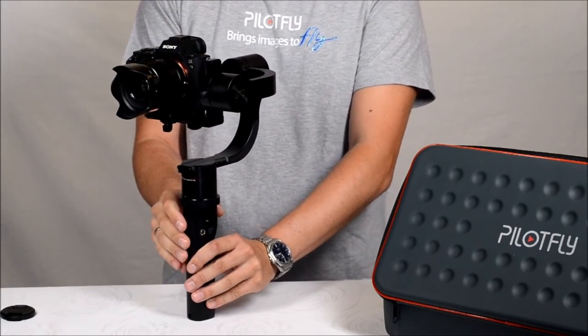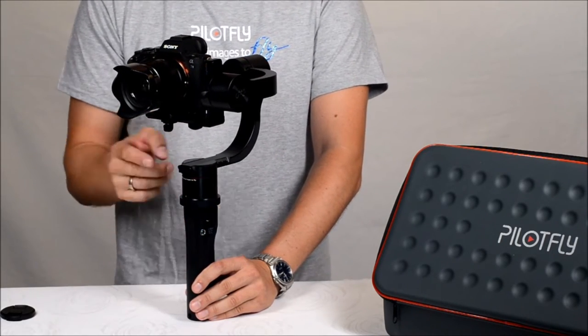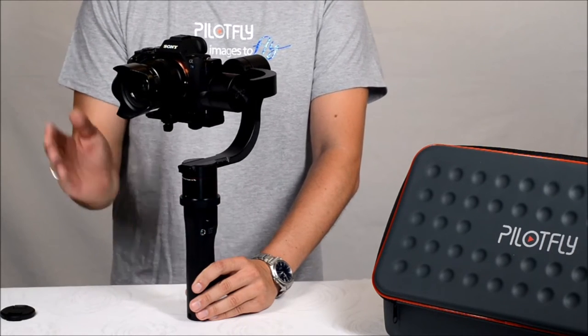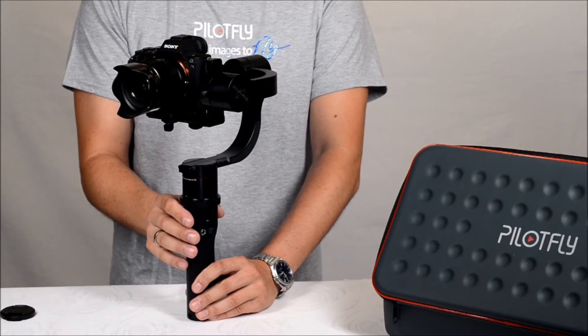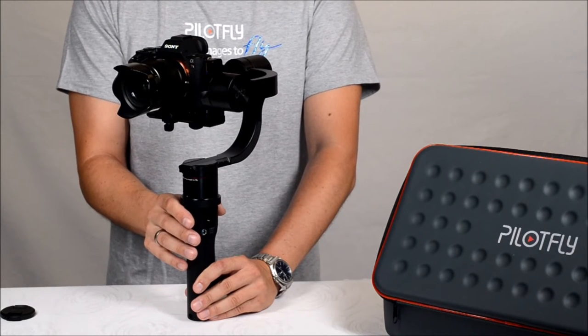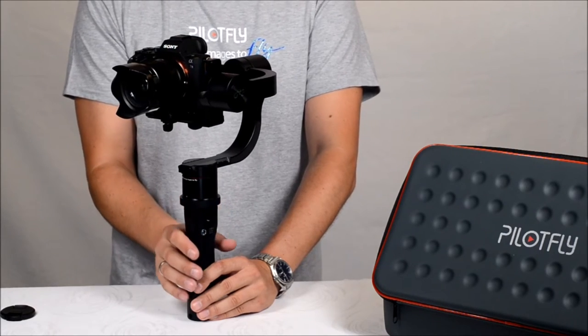The fourth mode is our new mode, called FOLLOW ROLL. The first Follow Mode follows for tilting and panning but not on ROLL. The Follow Roll Mode means it follows on ROLL as well — press the mode button four times to activate it.